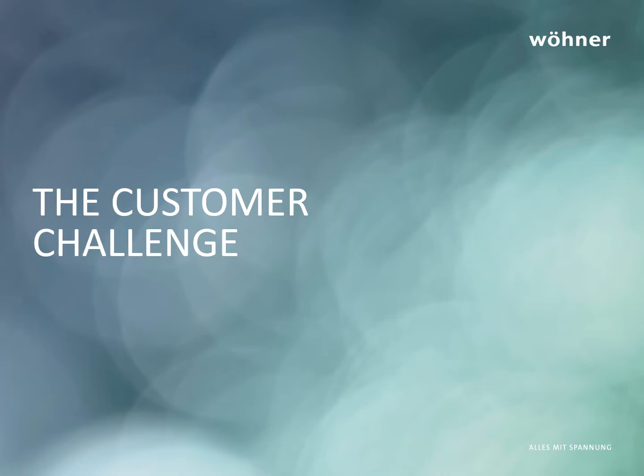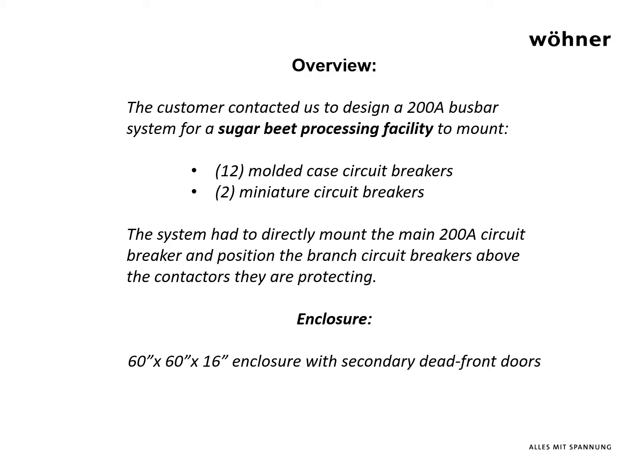This customer challenge came to us from Rivers Electric in Tabor, Alberta, Canada. Rivers Electric was challenged to construct a 200 amp motor control assembly for conveyors employed in a portable sugar beet transfer station. The system included a dozen direct and reversing motor controllers protected by molded case circuit breakers.